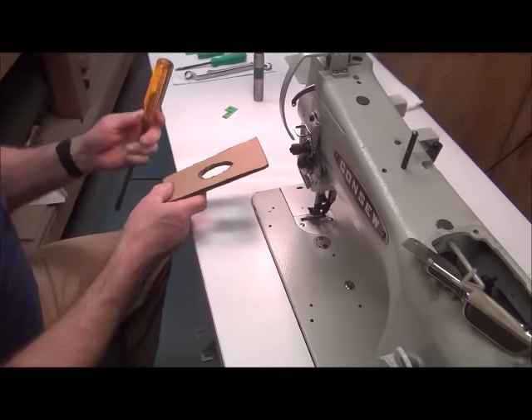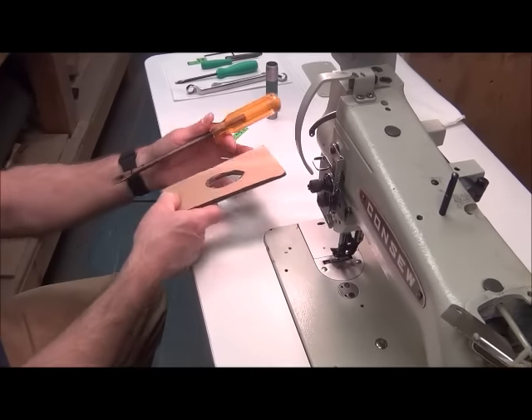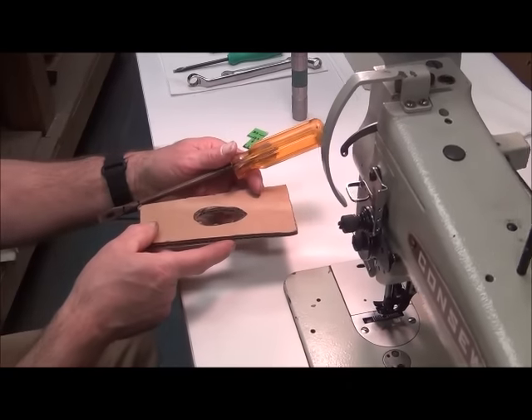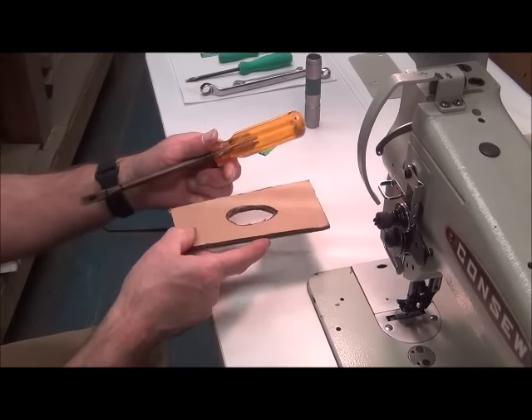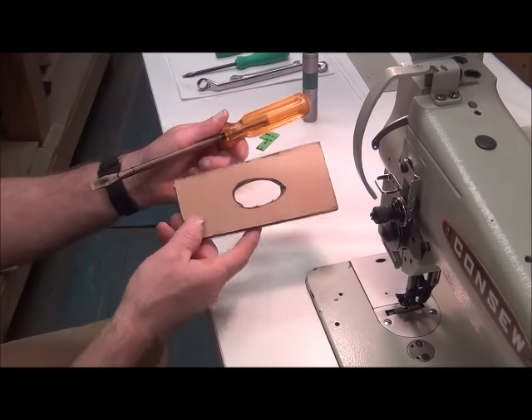The next step in doing all the adjustments is adjusting the timing of the downward motion of the needle with the rearward travel of the feed dog. I've got a kind of example set up here — imagine this would represent the feed dog moving forward and backwards, and this screwdriver represents the needle. This right here represents the eye of the needle, and this little part up here is the scarf.